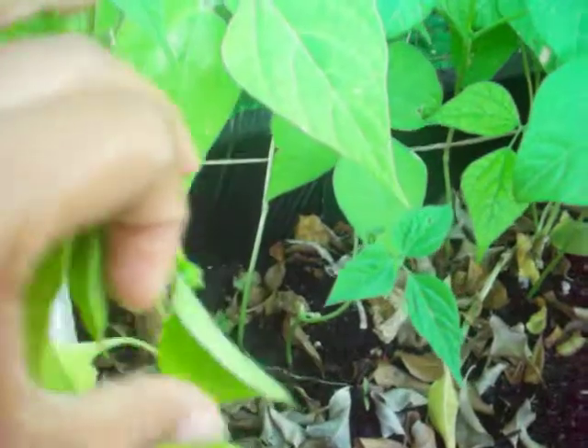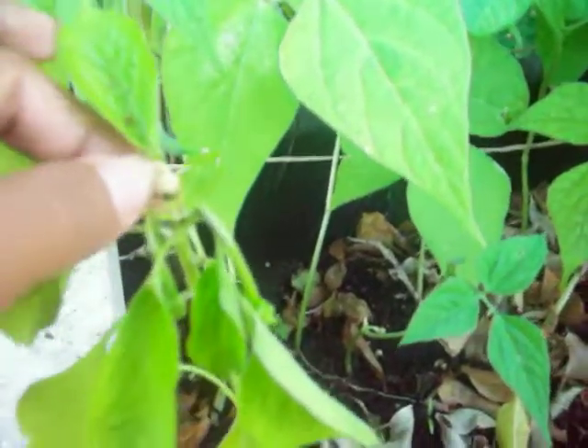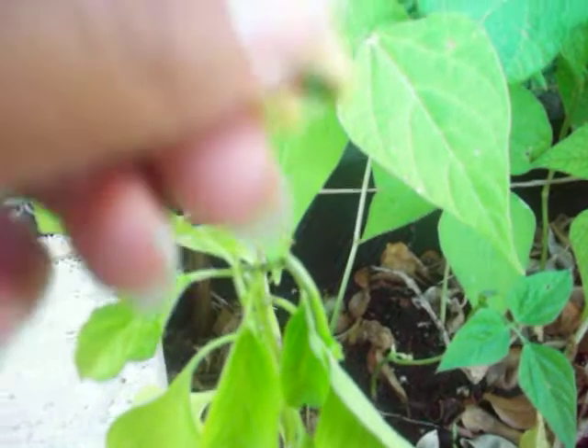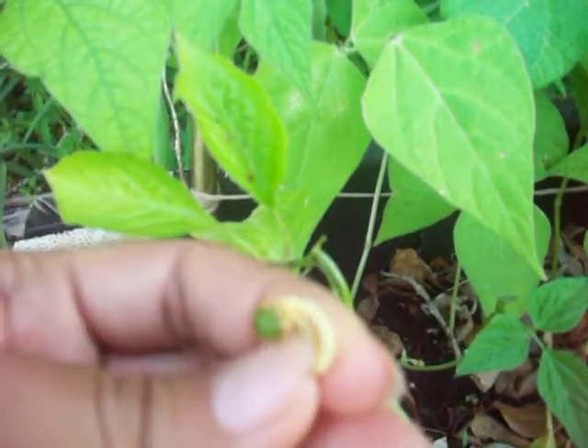It's relaxing and pretty cool. This is my hot pepper flower. This one, I think it's dead - the top one. It was the first one that came out, and yep, it's dead, as you can see. It's okay.